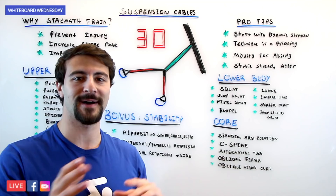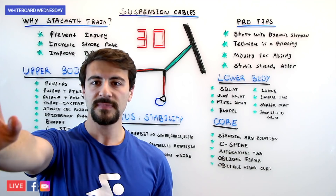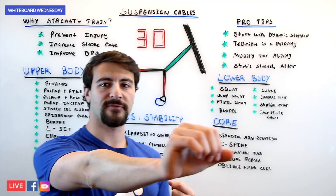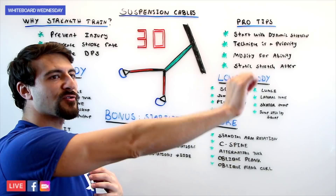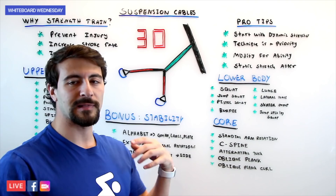We have some bonus exercises for you. There's the stability alphabet: you hold a ball or medicine ball out in front, pull your arm into your shoulder, and draw the alphabet. Start small with your arm parallel to the ground, then do it with large alphabet symbols. You can do it with both arms together and add a weight plate — 10 pounds, 10 kilograms, or even five pounds.